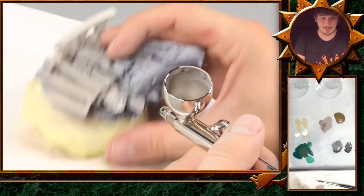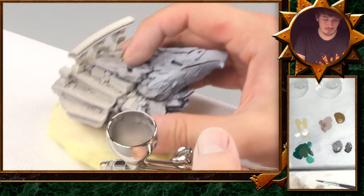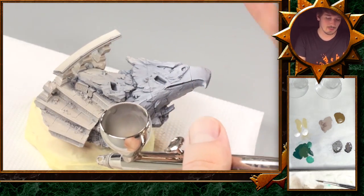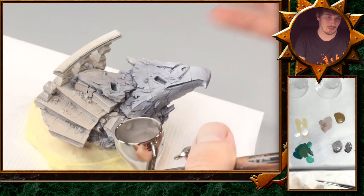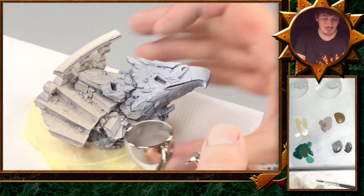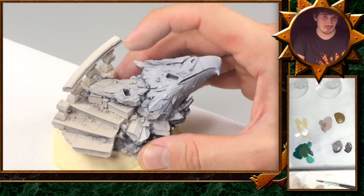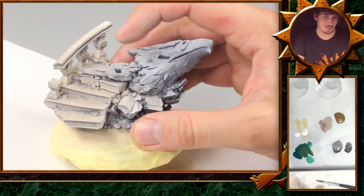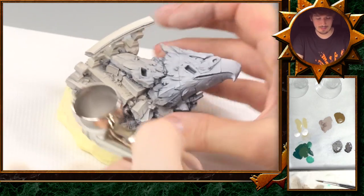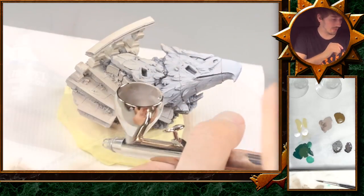We need more color, especially to catch these dark areas underneath the stairs. I will add a slightly different tone — a bit more brown — which is also good because that way we get a color variation into the stones and they look a bit different. I will refill my airbrush with some of the base tone and add a bit more brown.